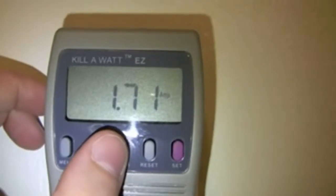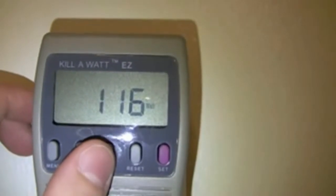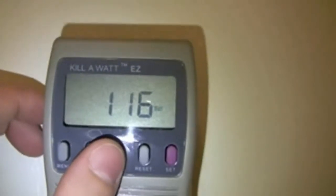it only uses about 1.7 amps, sometimes a little bit less, and it only uses about 116 watts of power.